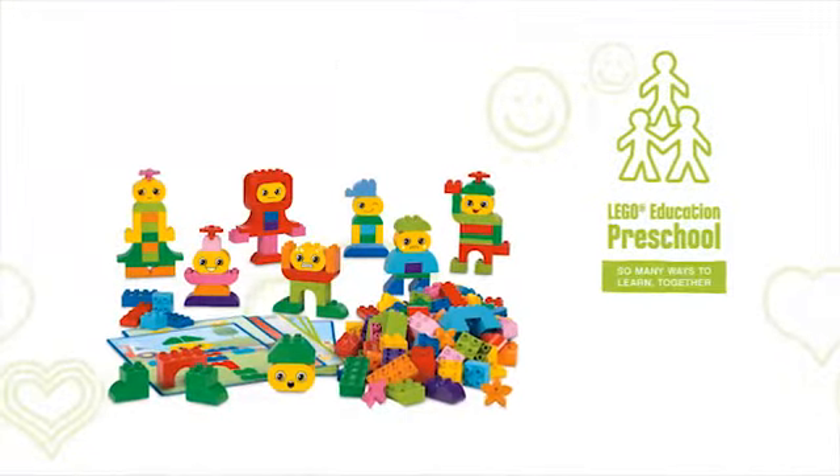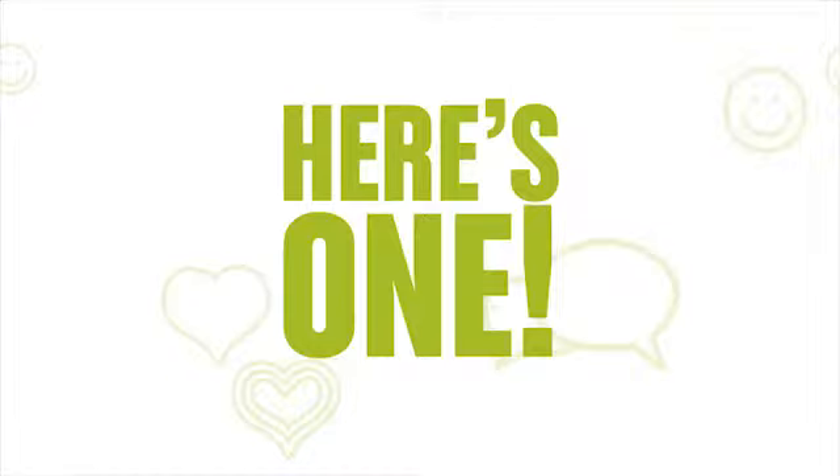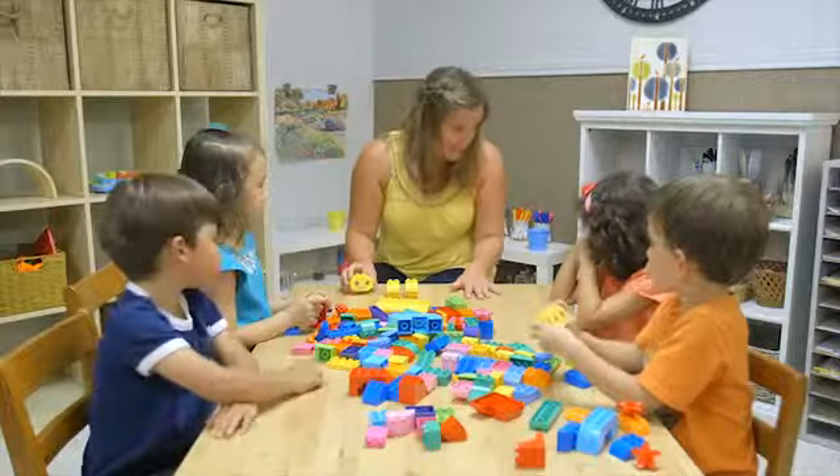There are so many ways to learn together with Build Me Emotions by LEGO Education. Here's one. Practice recognizing and understanding emotions in this activity.